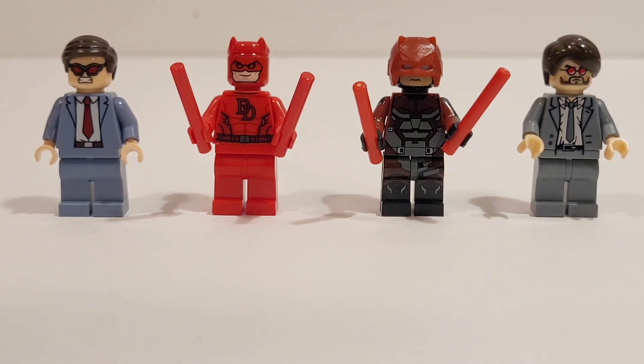So there you have it. Those are four different ways you could build Daredevil and Matt Murdock. Let me know in the comments below which version is your favorite Matt Murdock, and which is your favorite version of Daredevil.